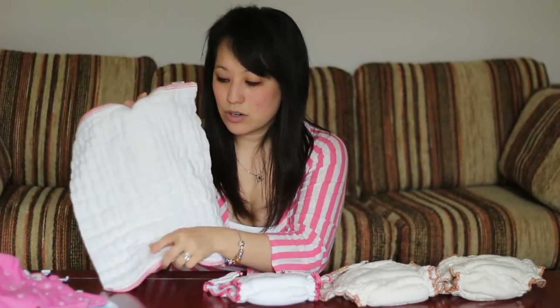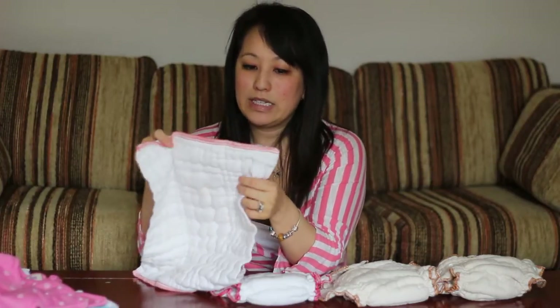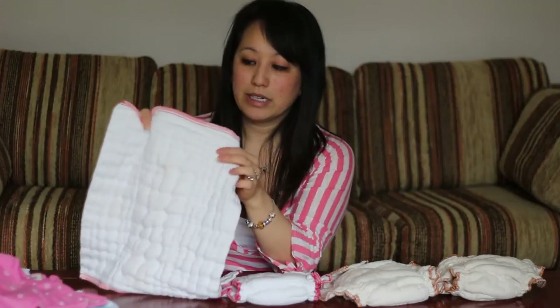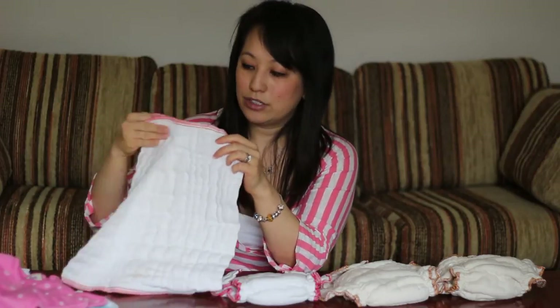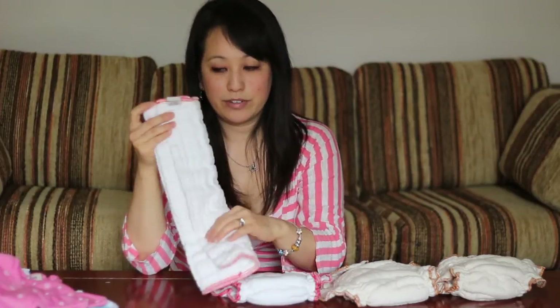This is your traditional prefold. It has three different panels: the two side panels and then the center panel that has the most layers of absorbent cotton. This is a really thick, nice absorbent center core, and then the sides are also made out of 100% cotton. The easy way to cloth diaper — if this works for you, which it didn't work for us — is to just fold in the sides and then place it in your diaper cover.